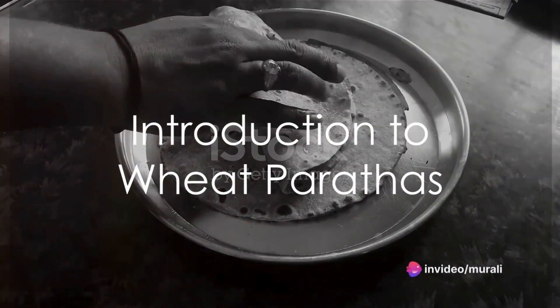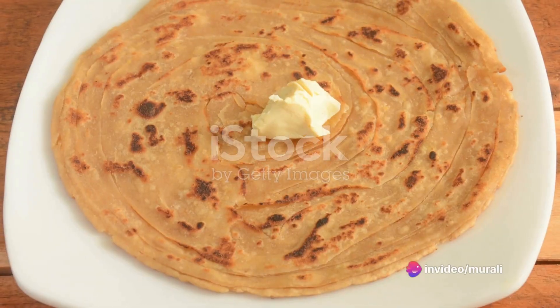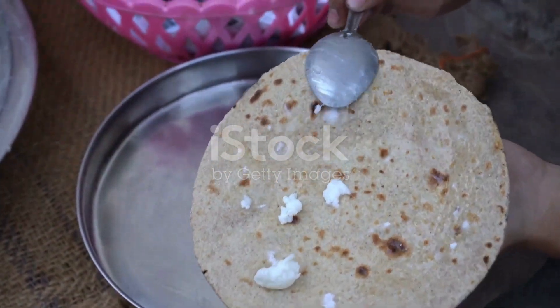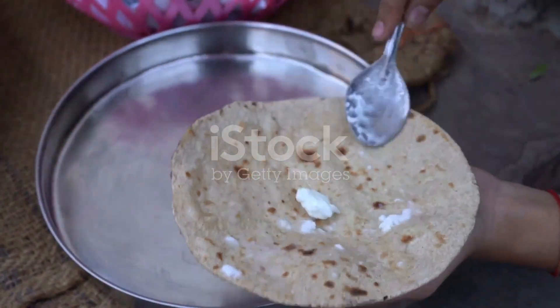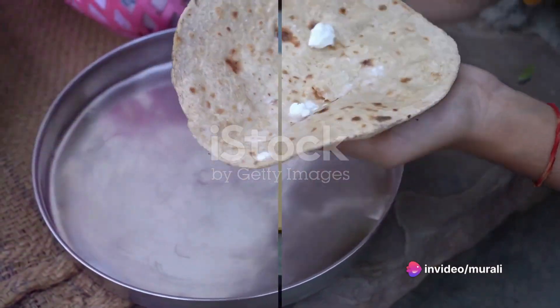Ever been stumped by the seemingly daunting task of kneading dough for parathas? Well, it's time to put those concerns to rest. Today, we're going to navigate the art of crafting delicious soft wheat parathas without ever having to knead a single ball of dough.